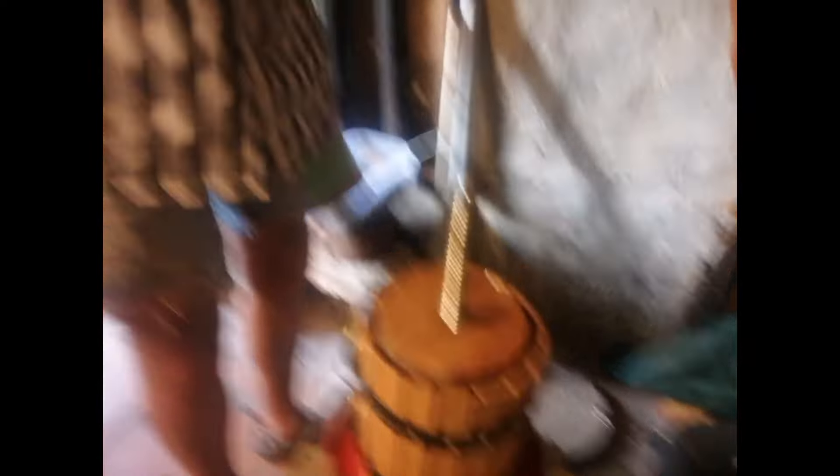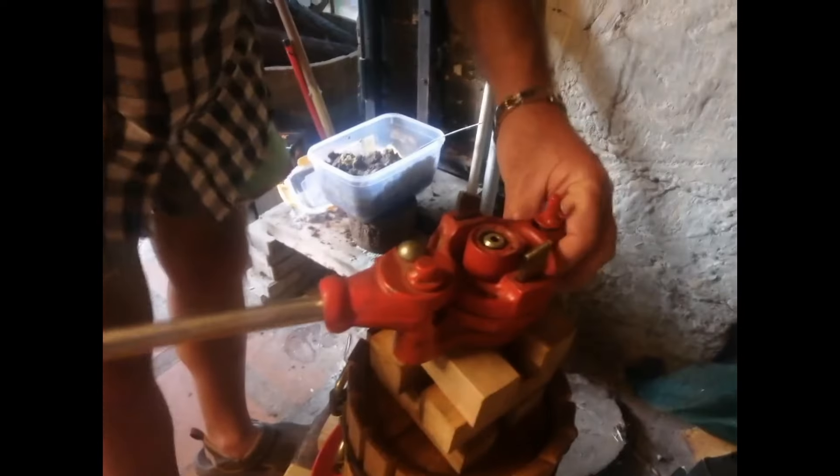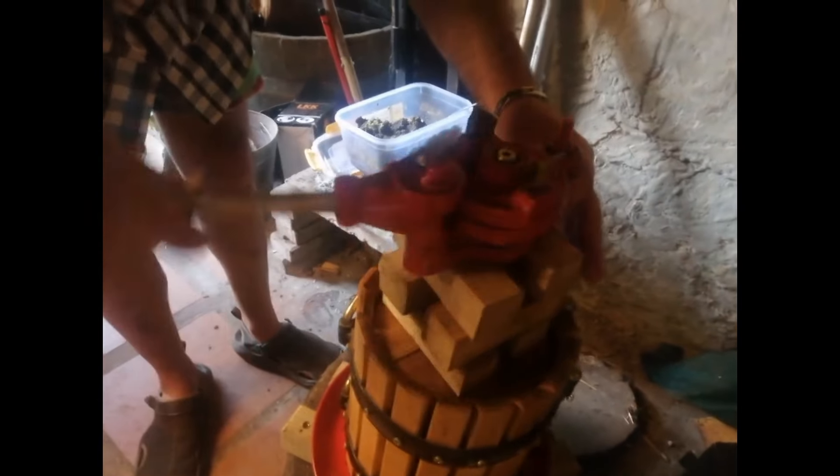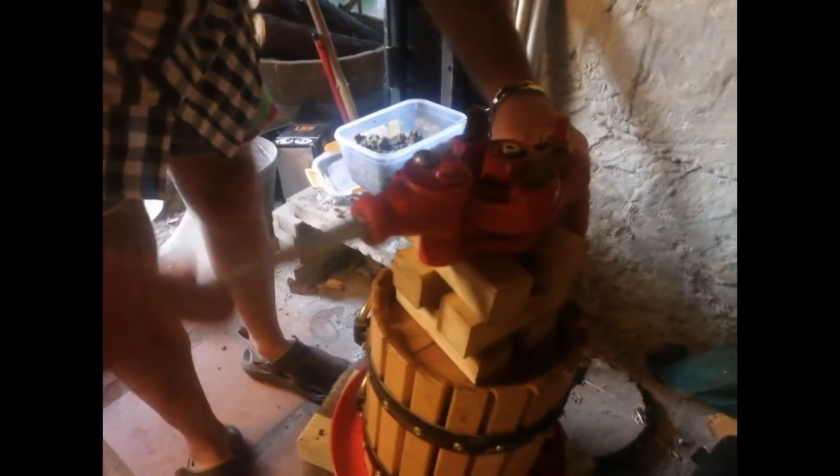Let me assemble this whole thing. Here we have what my camera lady insists I call 'Jenga pieces.' The top is on, and now it's just a matter of starting to apply some pressure, and very soon we will see the liquid starting to come out at the bottom.